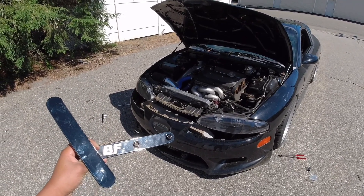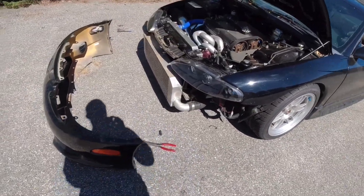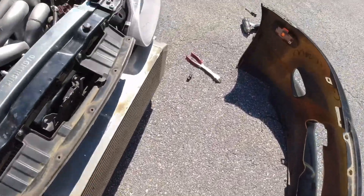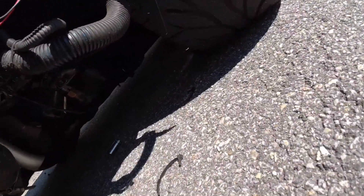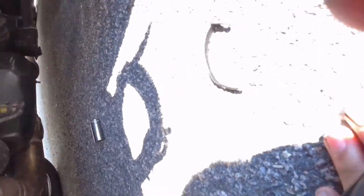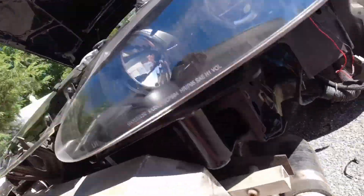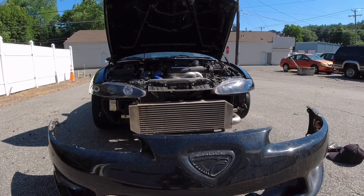Bumpers off, the brackets are on. Bumpers off, I put them in right here and secured both sides. There's two holes — there's one that goes right there and one that goes over there. It's on, so let's put the bumper back on and see how it looks.